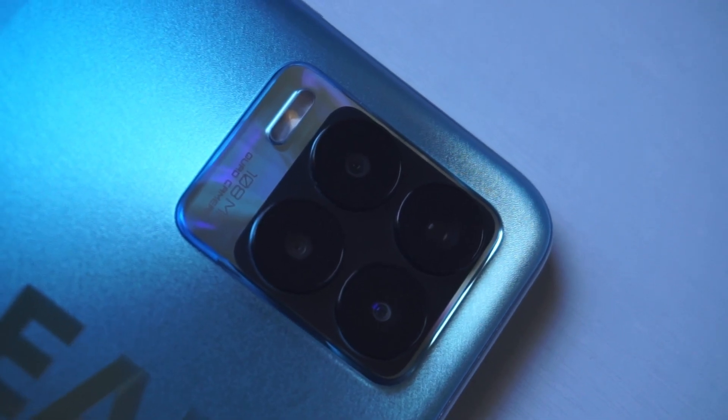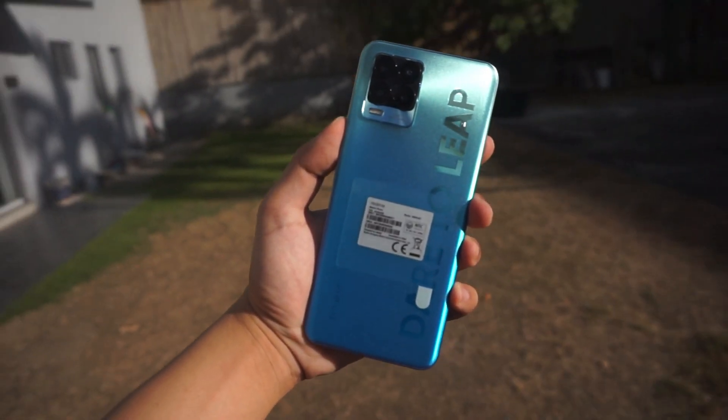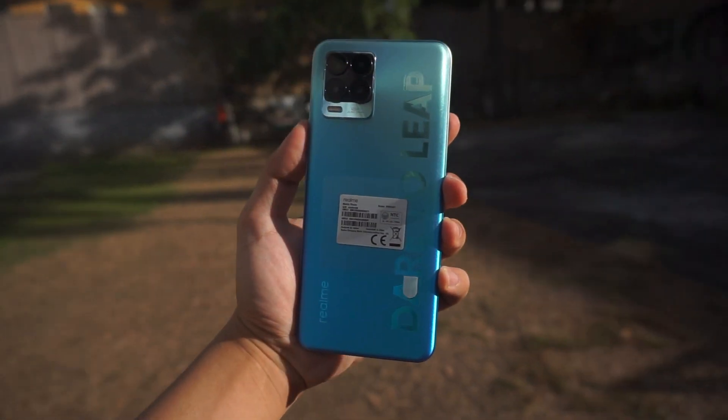It packs a 108MP shooter at the back. This camera setup includes ultra-wide, macro, and the works. Apart from that, it even runs on the Qualcomm Snapdragon 720G processor, which is super dope for the price point of this device.